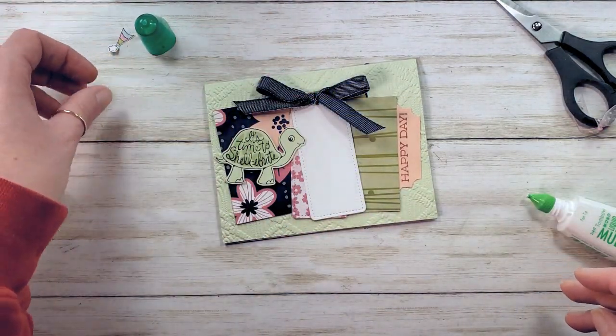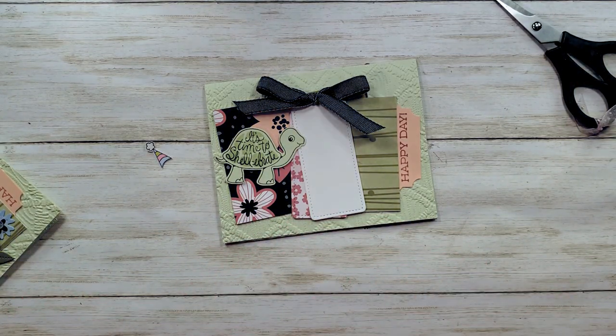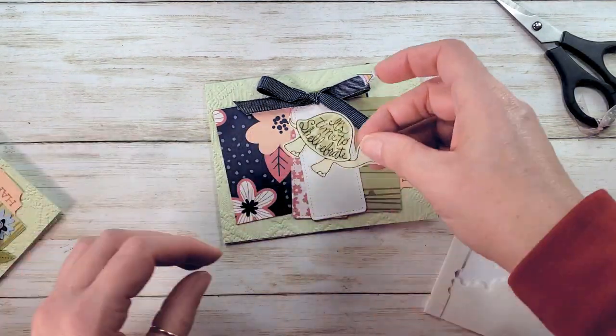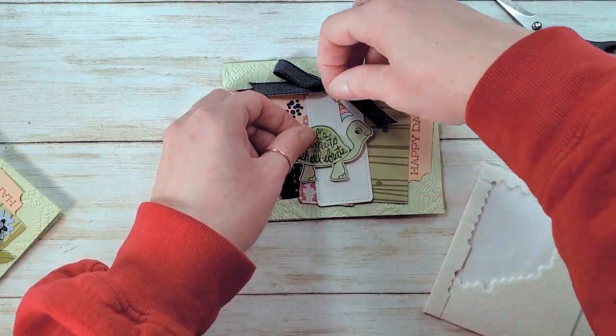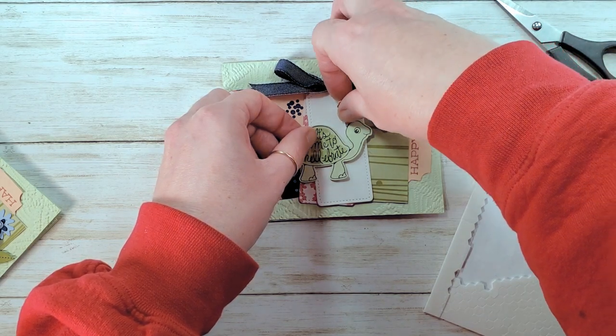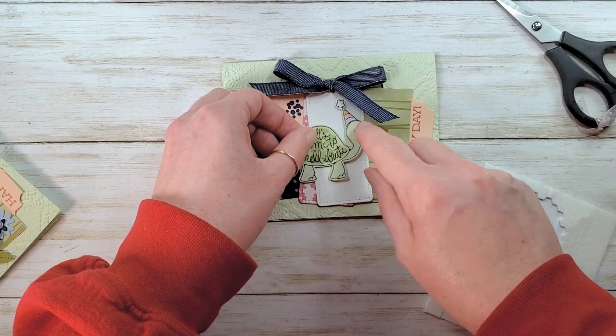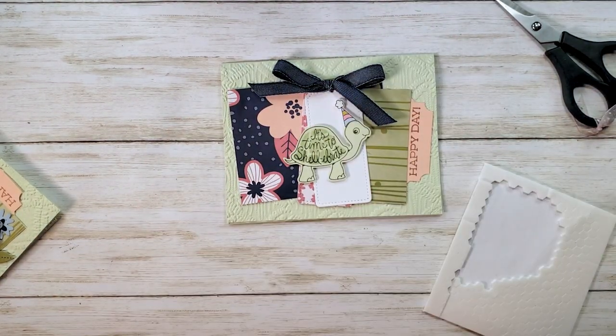Now let's get our turtle and party hat and pop those on with some mini dimensionals. Everyone's sticky — let's add our little celebrate turtle here. We want to make sure his hat is well below the bow so the bow doesn't cover it. It's too cute and we just fussy cut it after all. And I've got those guys on there.